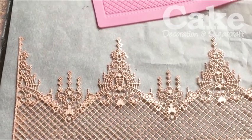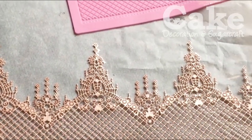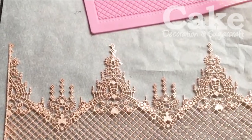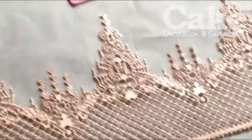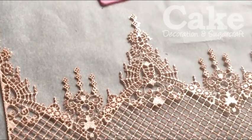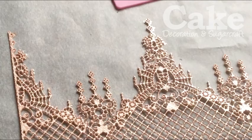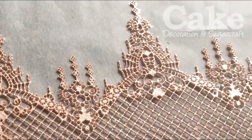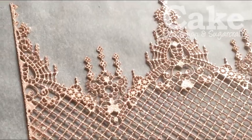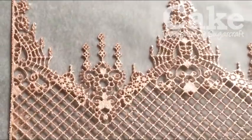Hello again readers, it's Leanne the editor here of Cake Decoration and Sugarcraft magazine. I'm very happy as I've just taken my first piece of cake lace by Claire Bowman, which I've got from the cake decorating company. I did a video earlier of all my shopping from the cake and bake show. I've wanted to make cake lace for a long time but hadn't treated myself, so today is the day.